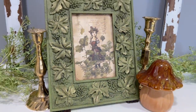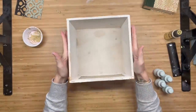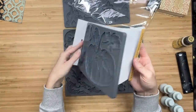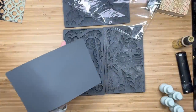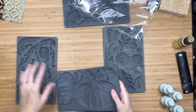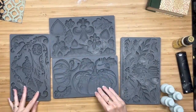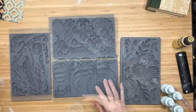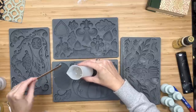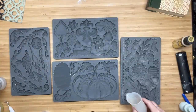Let me know down in the comments what you think of that transfer. For this next one we're going to go fall, y'all — because they came out with this beautiful pumpkin mold. You guys wiped your mouth, stop drooling. Y'all went crazy over the pumpkin stamps last year, so it does not surprise me that they came out with this beautiful mold. I am going to use my amazing resin, which cures within five to ten minutes, and I am going to start filling up some molds.